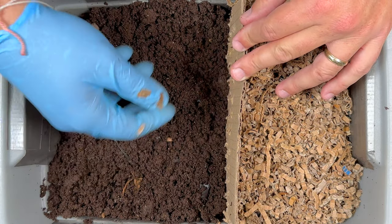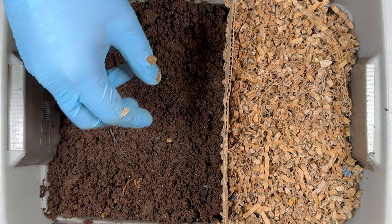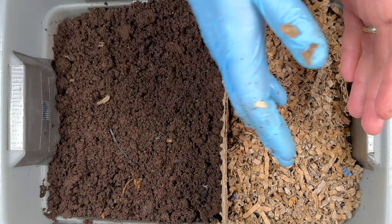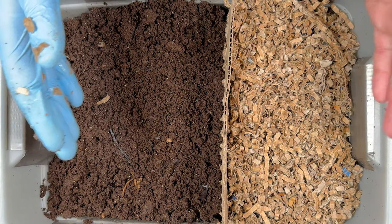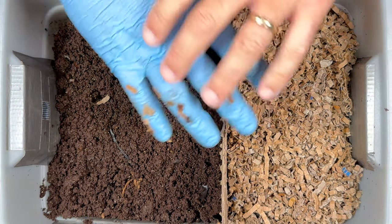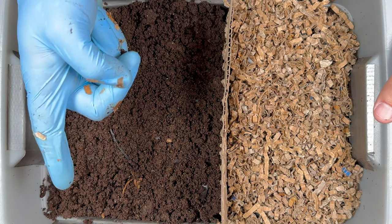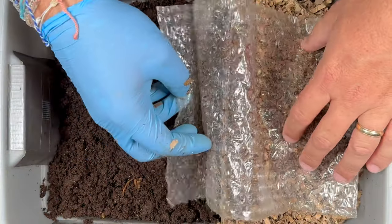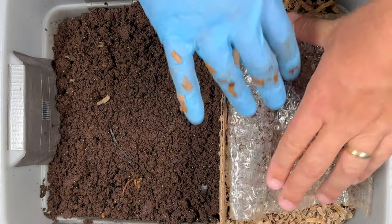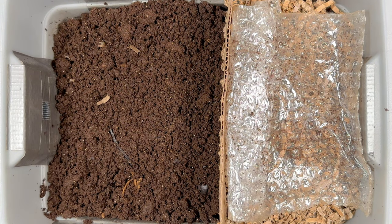This looks good — kind of a one-third/two-third situation — so letting this side dry should give us some good castings while hopefully more worms migrate over here. Be sure to let me know: should we keep migrating this over and slowly harvest it out so I automatically have a new worm bin, or should I get all the worms over here, pull everything out, harvest it, and start a brand new worm bin? If you want to see how I start a new worm bin, check out that video. In goes the plastic covering — hope you're having a great day, and happy vermicomposting everybody!